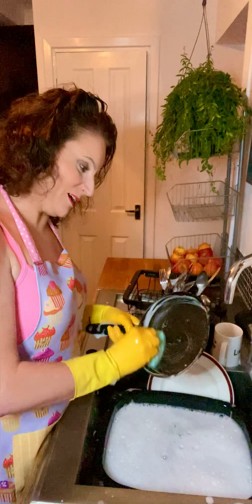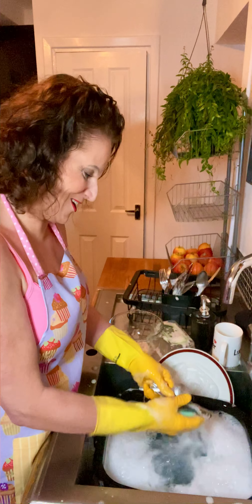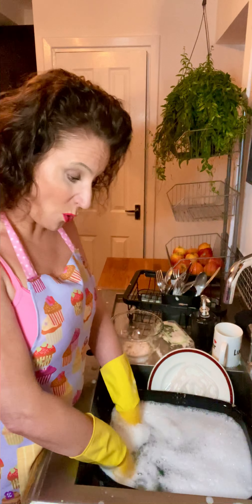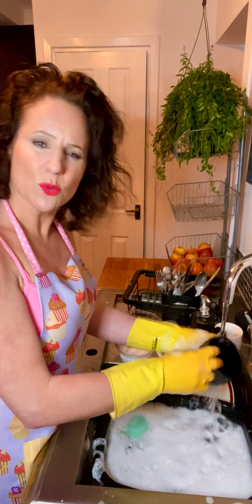I'm washing my pan which I cooked my vegetarian bacon in. For those who watch my videos, if you haven't thought about going veggie or vegan, give it a go — or at least reduce the meat you eat. It's better for animals, better for the environment, and a better all-round option in my view.